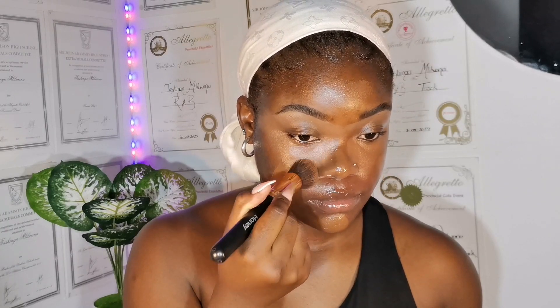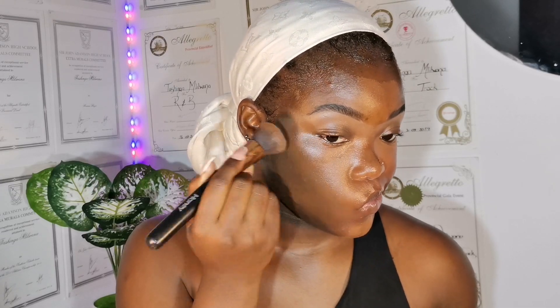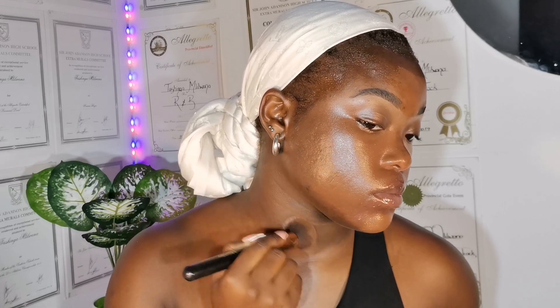I have been searching for a foundation that gives me full coverage, and Fit Me in Espresso by Maybelline has done the job. I really do recommend it if you are my skin tone because it gives great coverage. I use a brush to apply my foundation and I put the foundation on the brush and then on my face, because I don't want to use excess product. My foundation brush already has some product from my previous application, so I never put a lot on, and I find this gives me a really airbrushed look — just look at the difference for yourself.